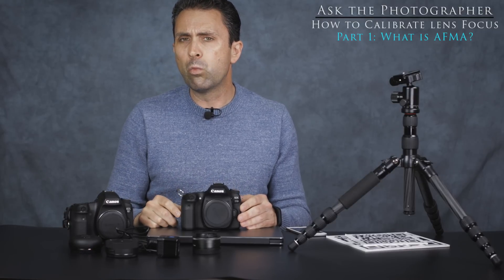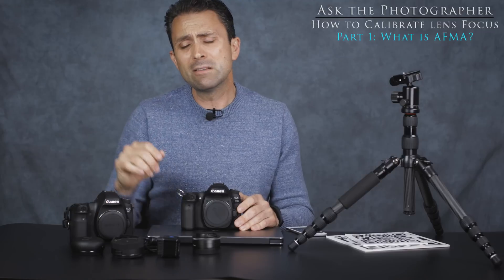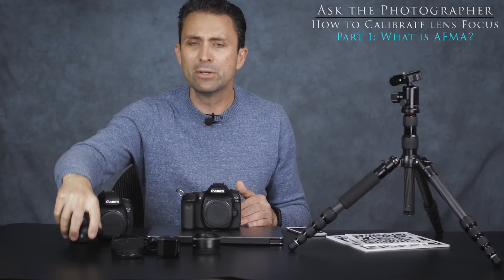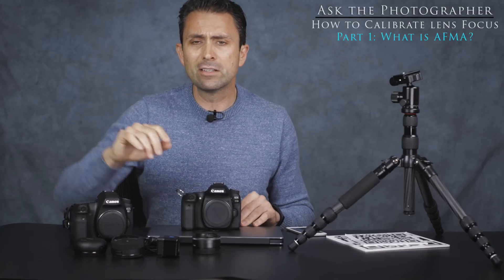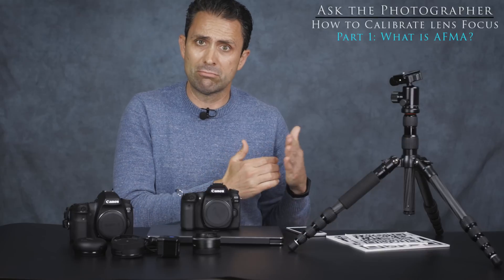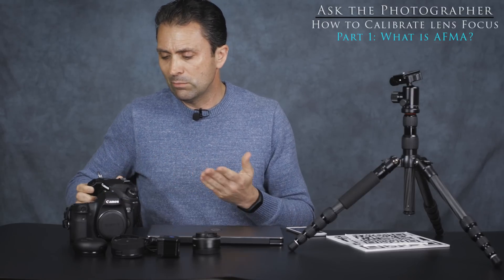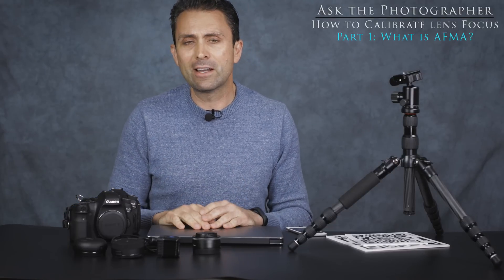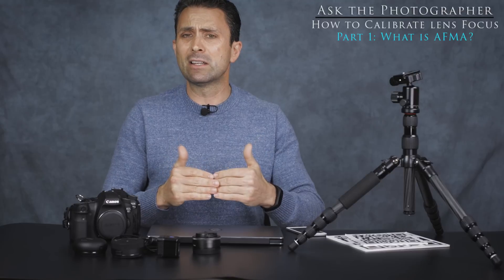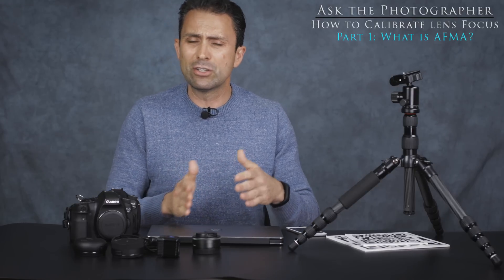One ironic advantage of third-party lenses from Sigma and Tamron with a console is that even if you own a camera that doesn't allow in-camera AFMA, you can arrive at a calibration value and put it directly into the lens itself through these devices. Ironically, you may get better autofocus consistency from a third-party lens on a body without in-camera AFMA than from a first-party lens without such a console. Those are the basics of calibration — the next episode will detail the software-based process, and the third will cover manual micro adjustment.